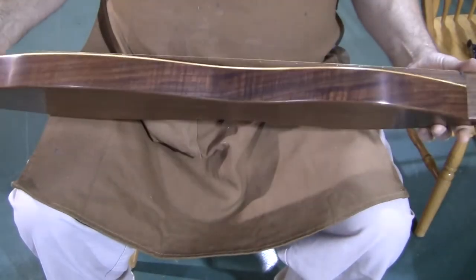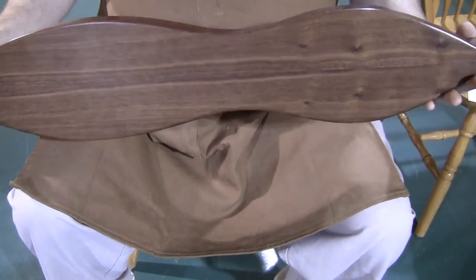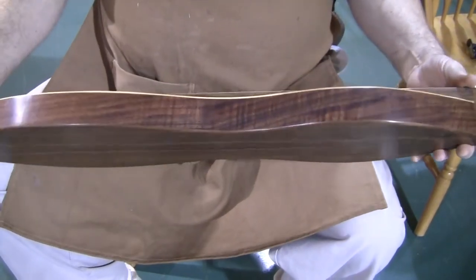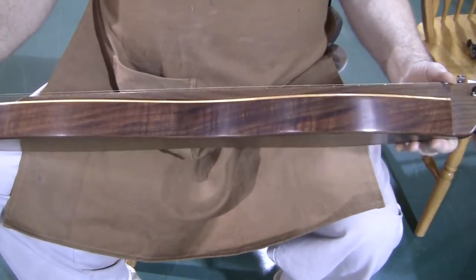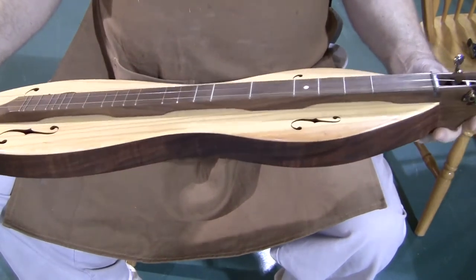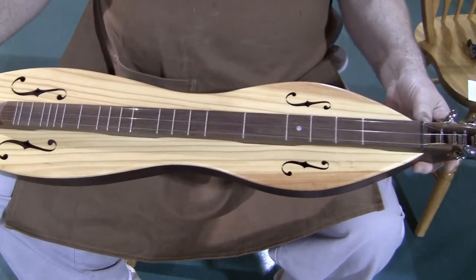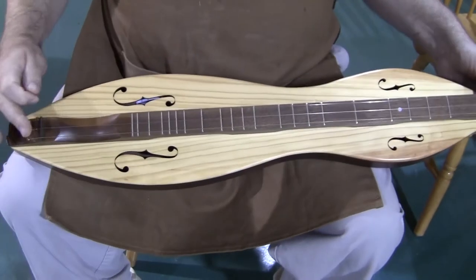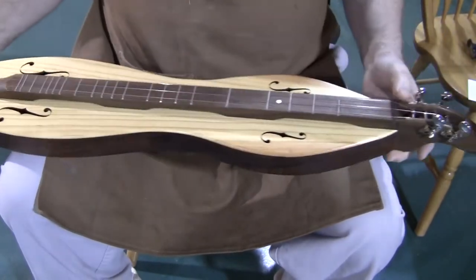Hello everyone, Richard Ash, Folk Craft Instruments. Today's dulcimer demonstration is of an FSH series mountain dulcimer, serial number 812-2962. This instrument has a 27 inch vibrating string length, nut to bridge 27 inches, our most popular size.